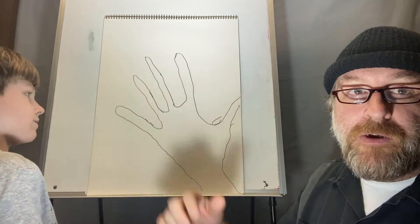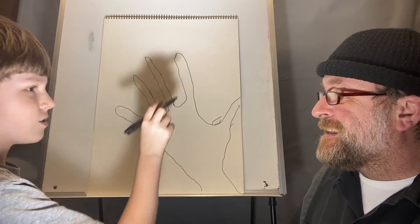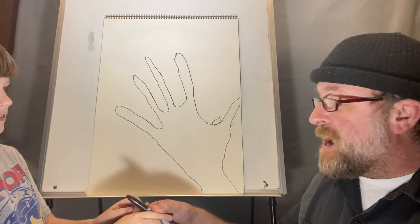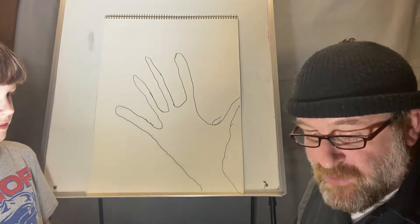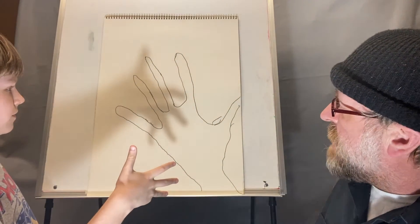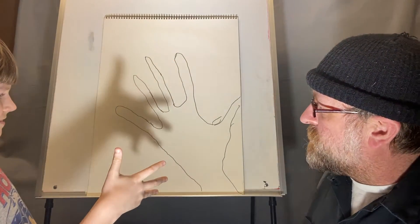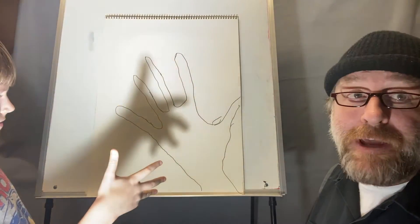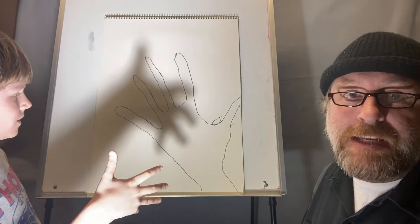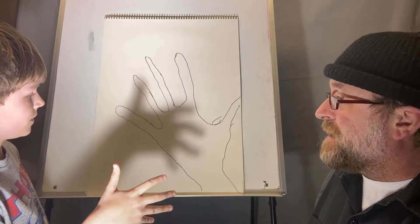Do you know what overlap means, Henry? Overlap means intersect — they cross over each other. Now whatever light source you have — a flashlight, a big light, or even a lamp — you can move it around and make different shadows, which makes it really fun.